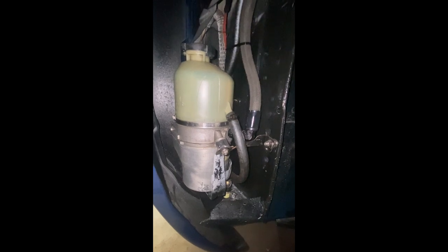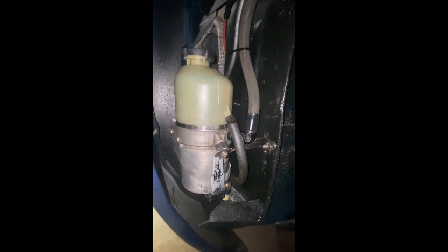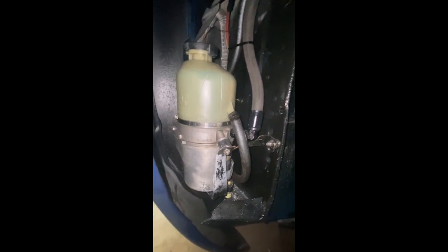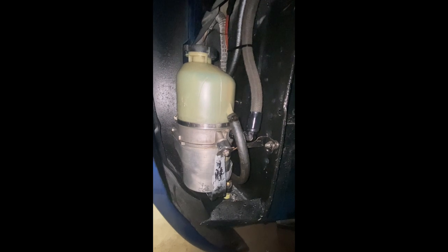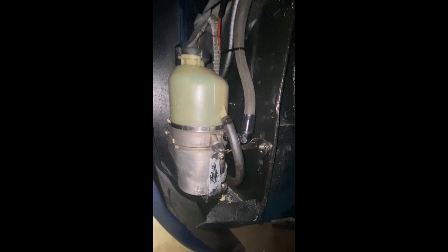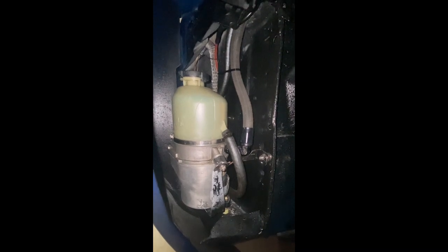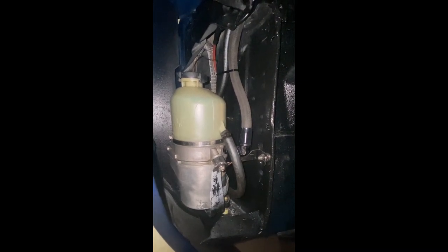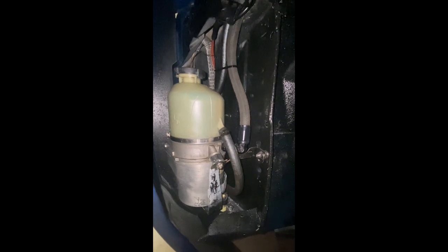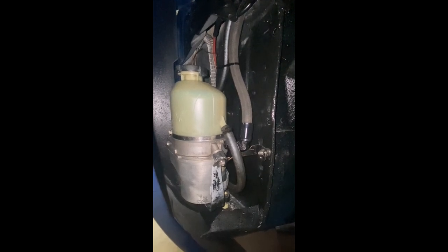We've kept it incredibly level - you can see the fluid in the reservoir is not sitting over one side or the other, it's dead level, so we can check our levels whenever we need to and it's right on the dipstick. We were able to bleed up the system and the power assist is working perfectly. If you have any other questions on how we mounted this or any other systems covered so far, put them in the comments and we'll do our best to get to them.